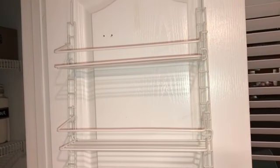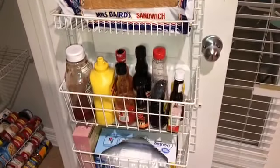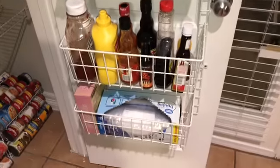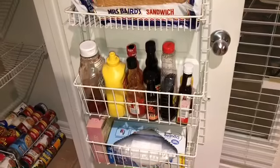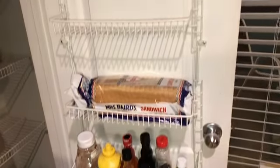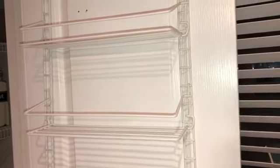On the side of the door, as you remember in the before picture it was cluttered with all types of stuff. I cleared all that out and the only things I kept on these shelves were bread, condiments, and extra Ziploc bags and straws. Everything else I tossed or moved to another space. As you can see I have some empty shelves here, so I actually have room to grow.